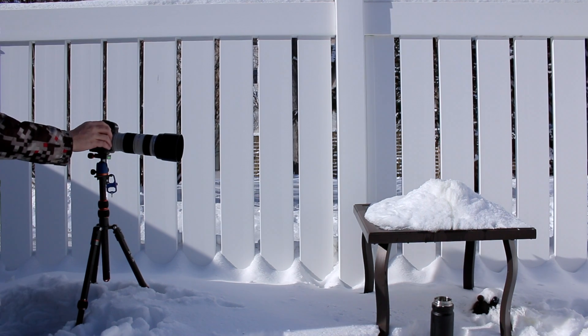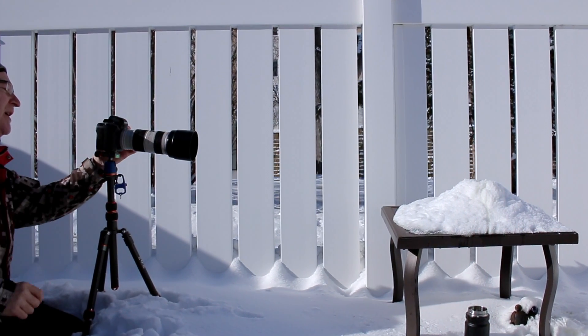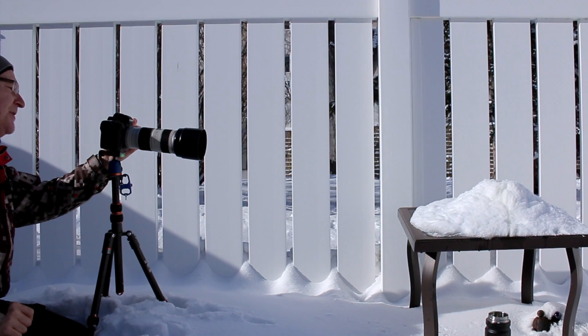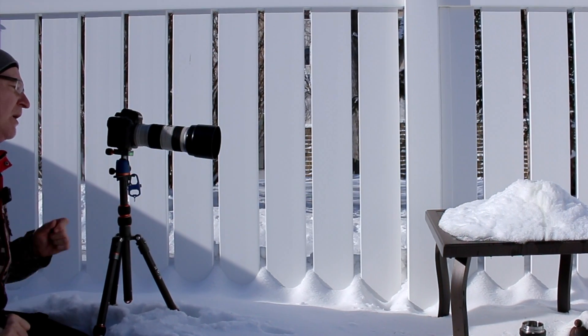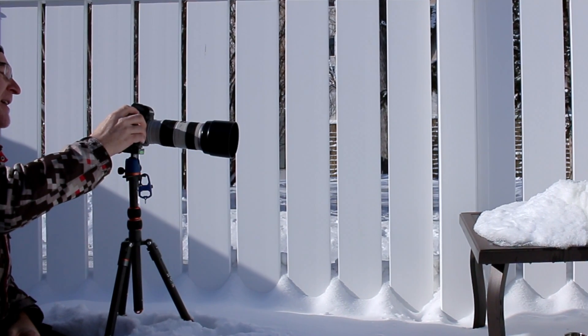Don't get frustrated because it takes a little bit of practice. The bubble just burst, but giving you an idea of what I'm running right now for the camera setup — I'm at 1/320th of a second. Actually, I'm going to change my setup here.